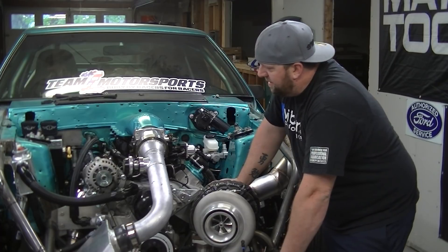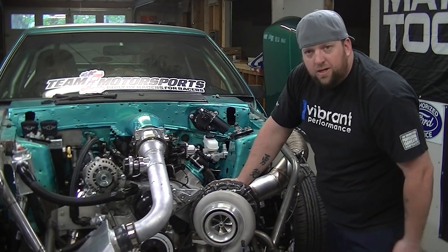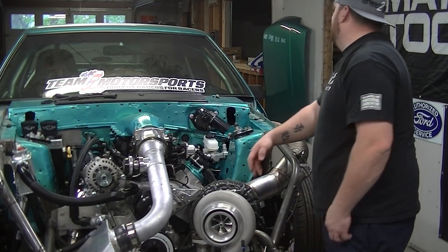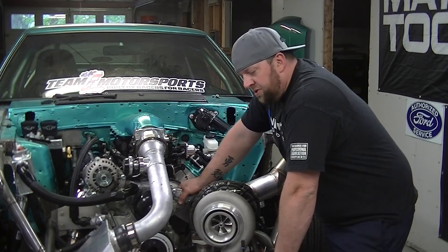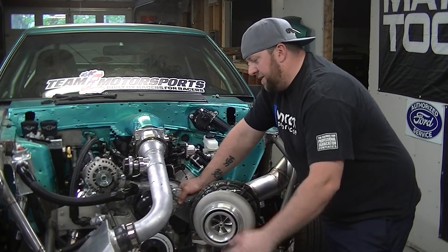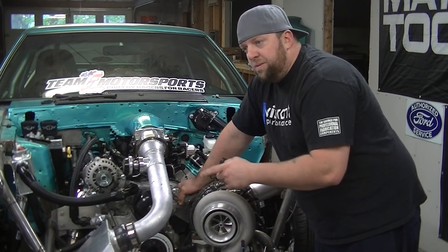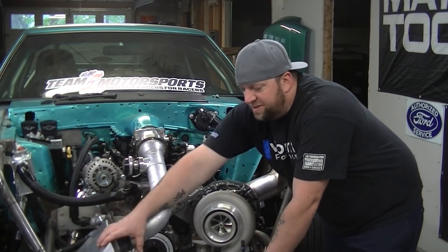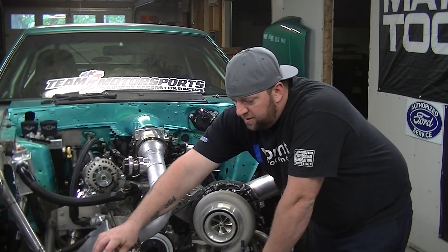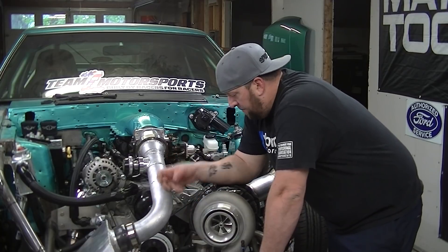I'm going to take the intercooler off, which I'm going to coat with Lizard Skin. I was asking people — these can condensate in really humid weather when it gets really cold. So I'm going to coat it with Lizard Skin and paint my intercooler pipe in black while it's off — I just think it's going to look better.